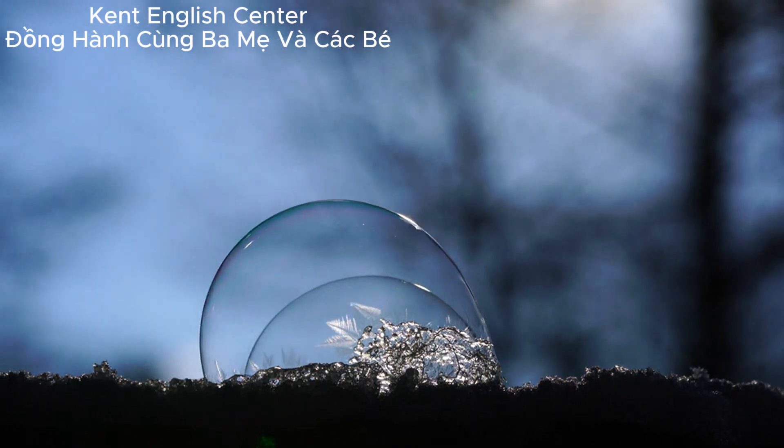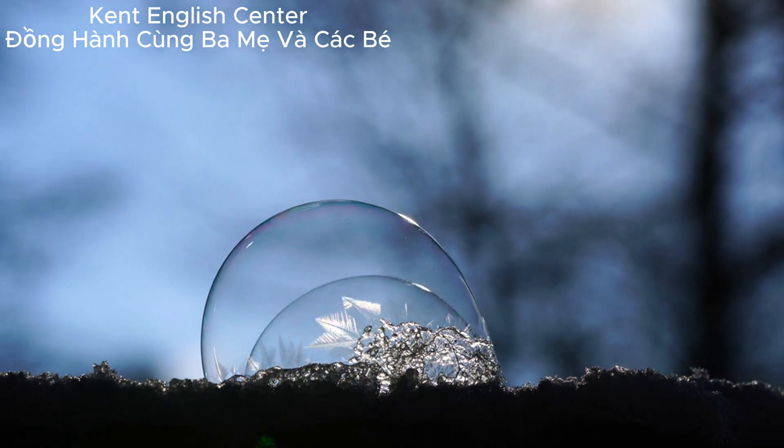Venus Fly Trap. Most plants need water and sunlight to grow. The Venus Fly Trap needs bugs.